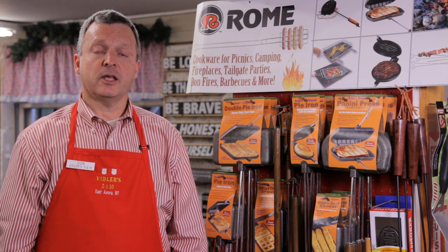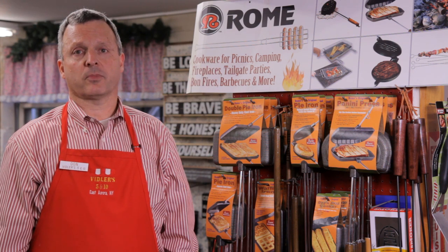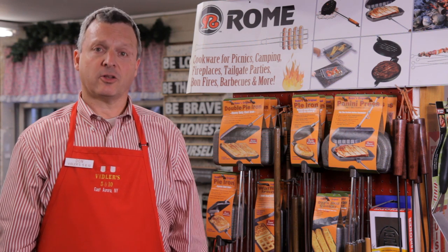The real roaster, our featured item on Father's Day, is but one of many items here in the outdoor and camping section of Viddler's Five and Dime. Over here, we have Rome's original pie irons. We carry the full line of Rome's originals here at Viddler's, including the panini, single pie, double pie, waffle irons, hot dog cookers.